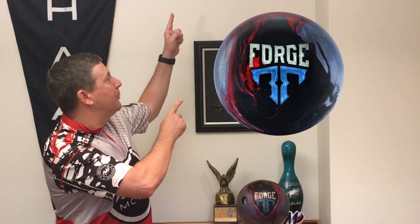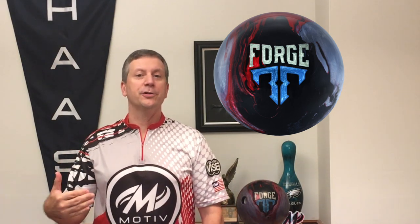Let's jump right into this ball review for the Forge Ember. This ball combines two technologies from two very different cover stocks, giving this ball a brand new kind of motion, and I think you're going to love it.